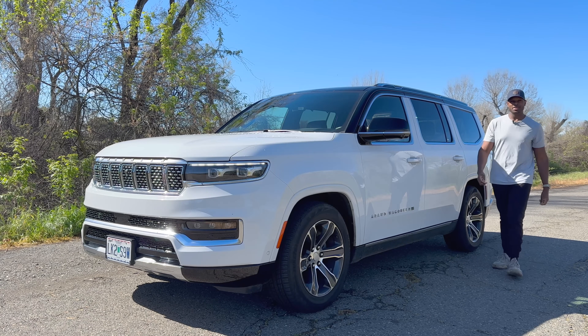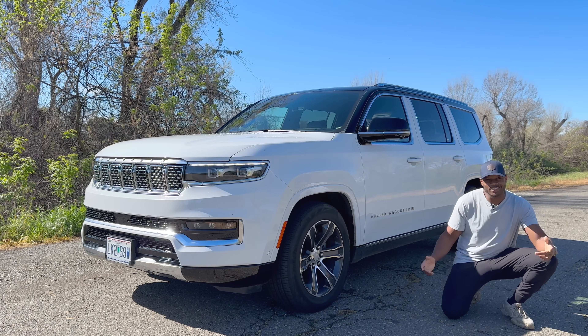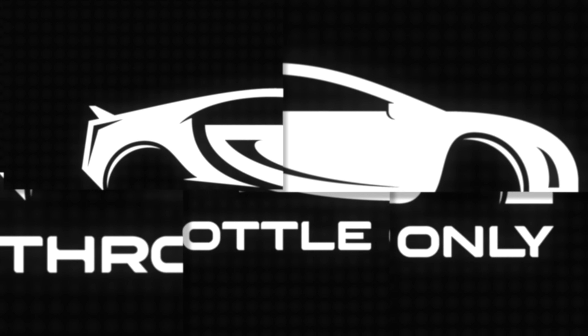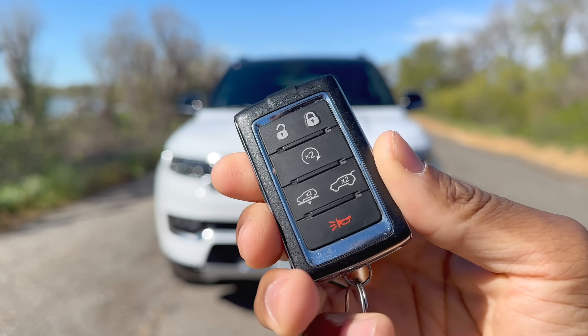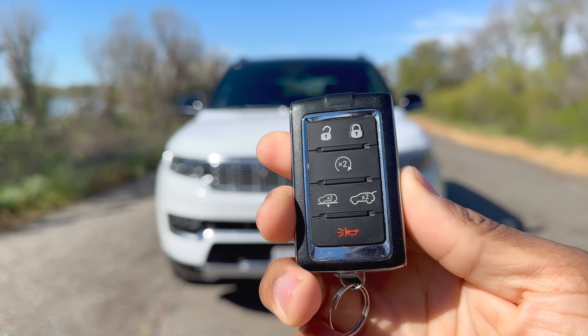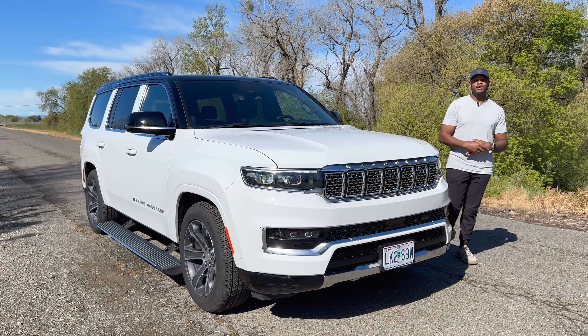Welcome to Throttle Only, my name is Nate. This is a Jeep Grand Wagoneer, let's check it out. Here's a quick look at the rectangular key fob — it has lock and unlock buttons, a remote start, trunk lift gate button, lower suspension, and an alarm button.